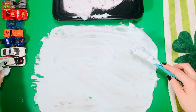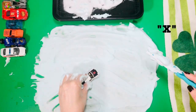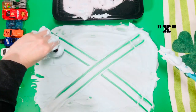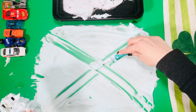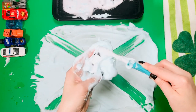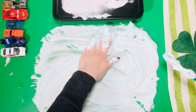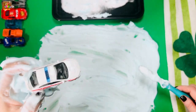Take your next toy and make an X. Trace it with your toothbrush, give it a good scrub, and dump it in the water.